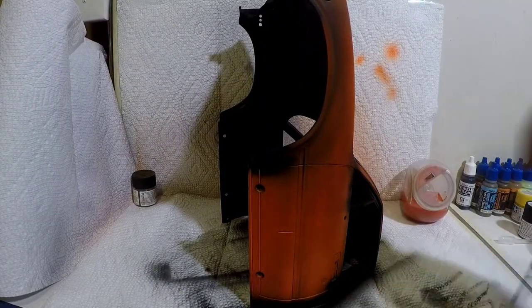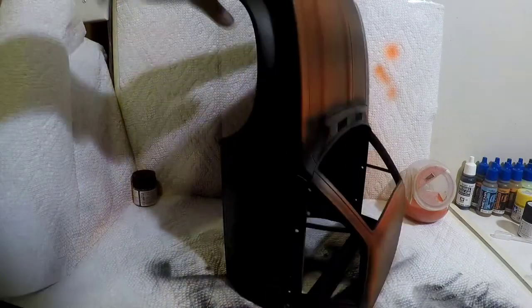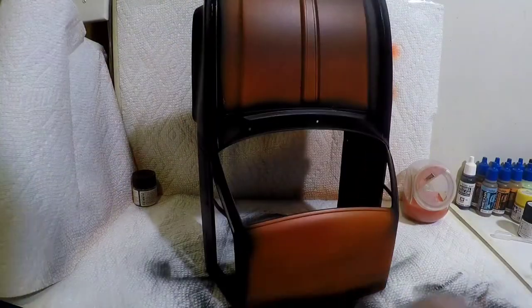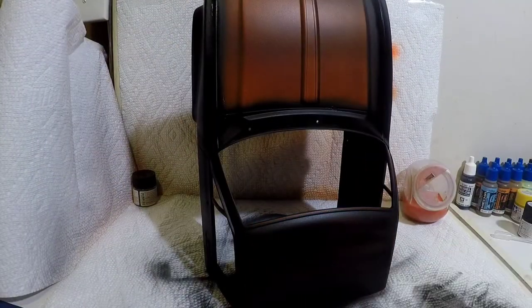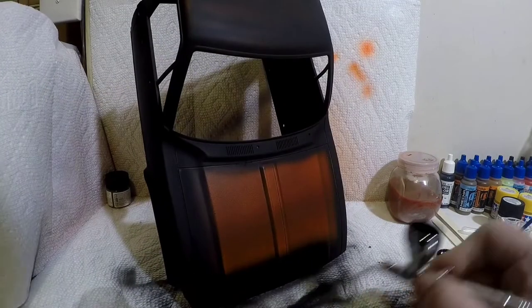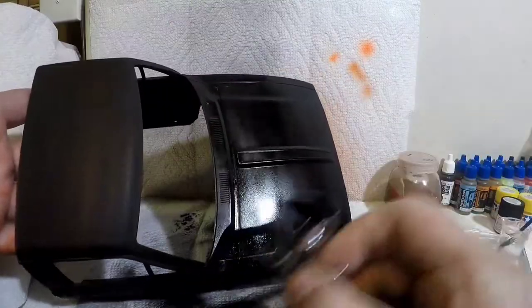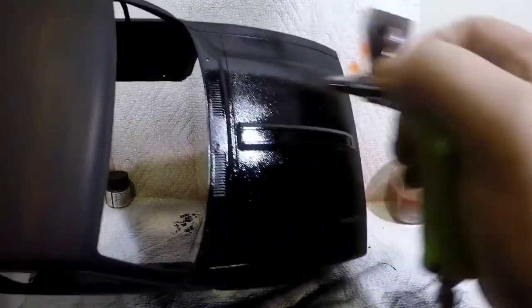As you're taking your time doing this, really want to focus and make sure that you get in the door jams and the creases where the doors are, where the screws go — stuff like that. You'll be able to see that stuff if you're not careful. Make sure that you're not just evenly coating but you're completely covering everything — you don't want any orange to show through just yet.